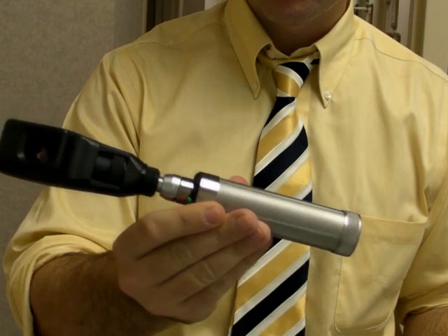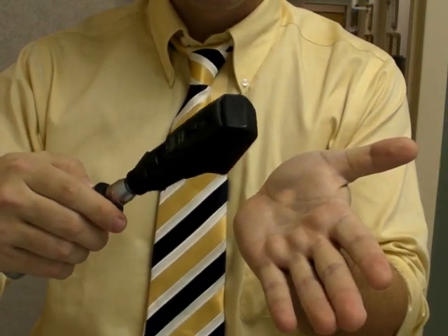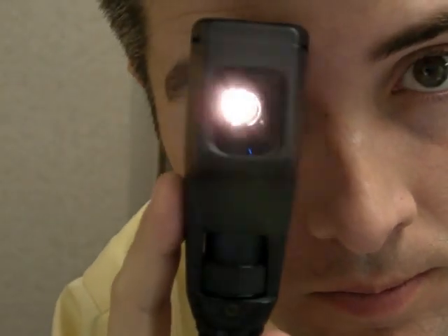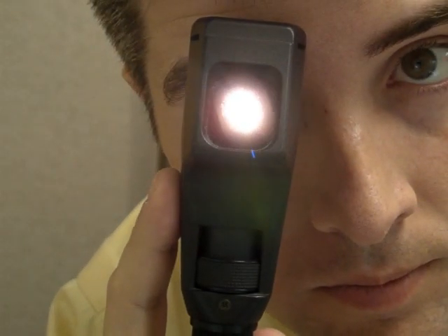This is the machine we use — it's called a retinoscope. A retinoscope is basically just a light with a little beam splitter inside of it. You look through it and shine this light in your patient's eyes, and you look at the red reflex and how that red reflex moves in order to get an idea of what the prescription is.